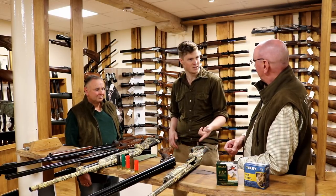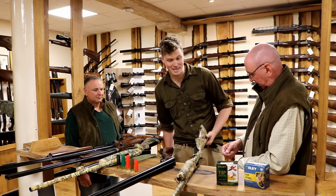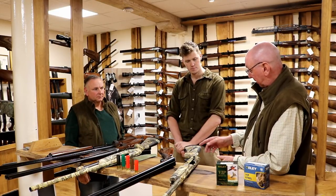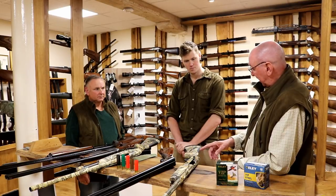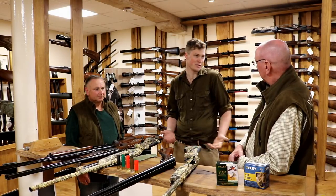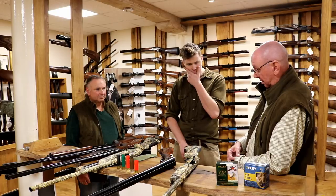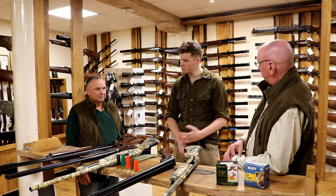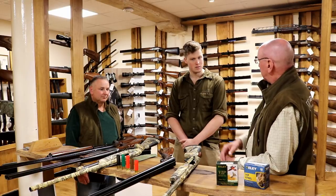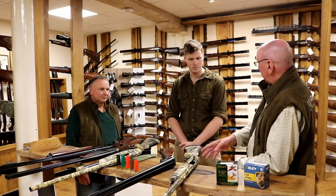This is a Max 4 camo pattern, which is actually designed for freshwater reeds. To my way of thinking, for the marsh that we shoot on, this is a little bit too yellow. If I'd had the option, I would have chosen something slightly darker or more green-based. I picked camo over black because the black Benellis are notorious for rusting in a coastal environment. The Americans don't have that problem because they don't shoot in a salt environment, and because they buy them in their millions without issue, Benelli have never really sought to rectify it. So — get a plastic-coated gun.